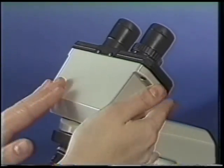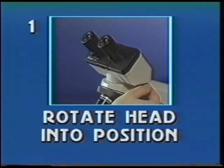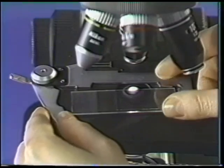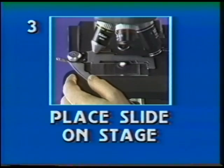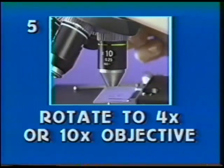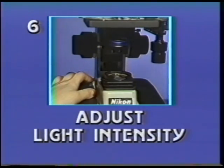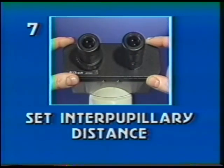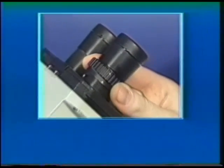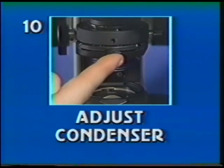In review, these are the steps to operate the AlphaFoT II microscope: 1) Rotate the head into viewing position. 2) Plug in the power cord and turn the microscope on. 3) Place the slide on the microscope stage. 4) Move the specimen into the light path. 5) Rotate to the 4X or 10X objective. 6) Adjust the light intensity. 7) Set the interpupillary distance. 8) Bring the image into sharp focus. 9) Adjust the diopter setting with the left eyepiece. 10) Adjust the condenser diaphragm.